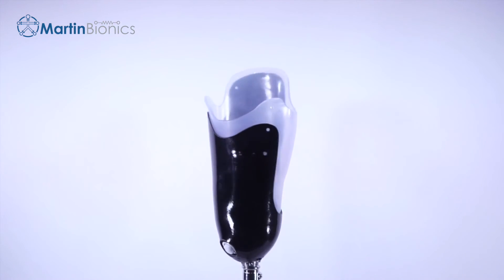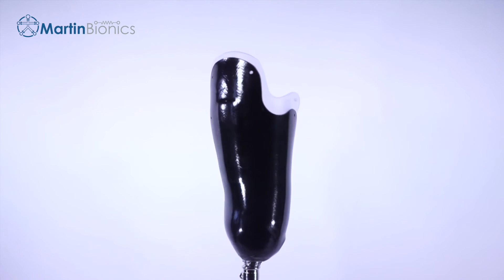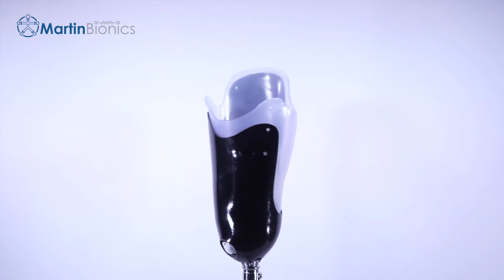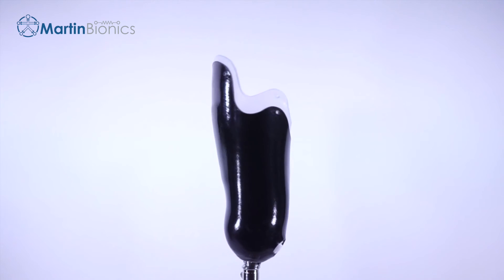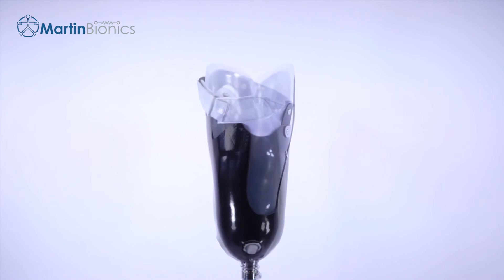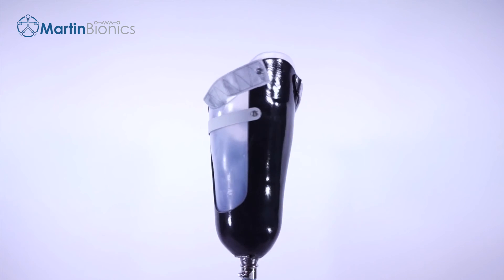Trimming both the flexible inner socket and frame and replacing them altogether with a full swing brim not only eliminates a rigid ischial seat but also eliminates a static brim shape. This is a great solution for users who want to remain in their existing conventional socket but would like a more comfortable brim that fits like sitting into an ultra-comfortable climbing harness or hammock. Begin by adding the Swing Webbing using the same mounting locations.